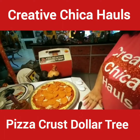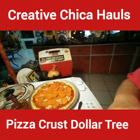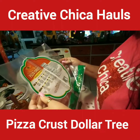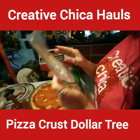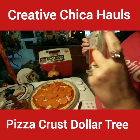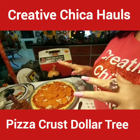I'm preheating the oven and I've got to wait until it's ready. It says to bake at 425 for 8 to 12 minutes, which is hardly anything, then let it cool before you eat it. I'll be right back after it buzzes and bakes, and then I'll show you the finished product.